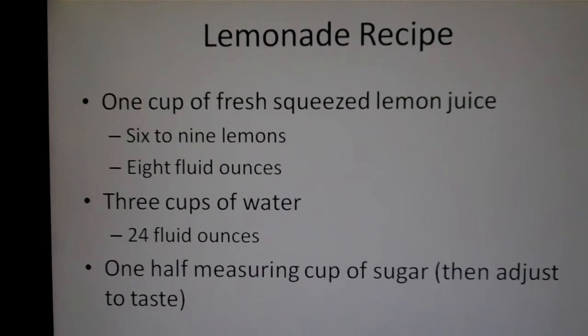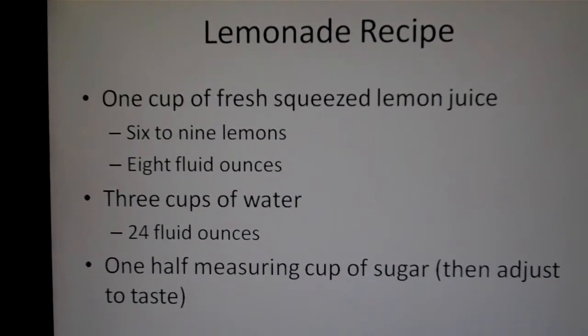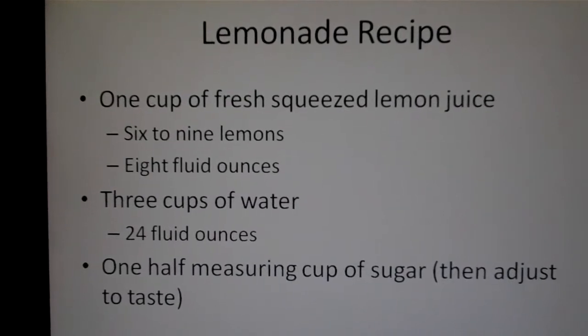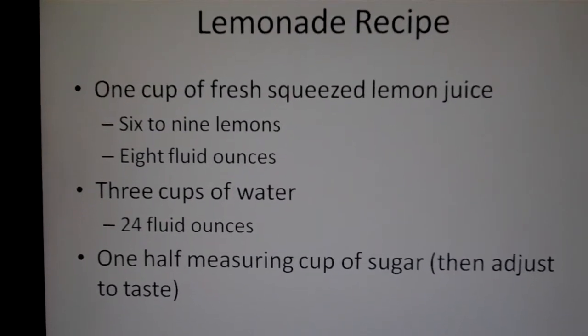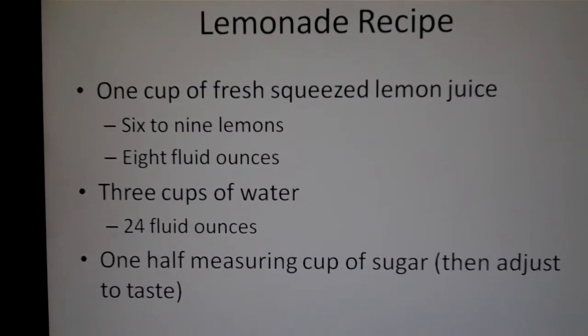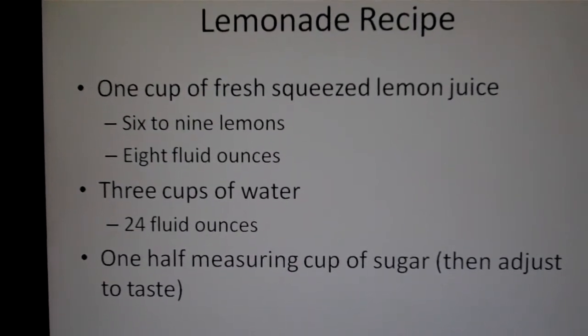Three cups of water — that's 24 fluid ounces — and one half measuring cup of sugar. Then you can adjust a little after that if you like. This makes fresh lemonade, and this turns lemons into lemonade. You'll see that this is nothing at all like Country Time.